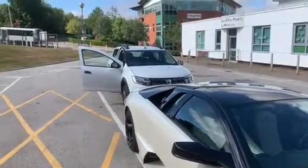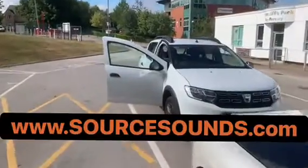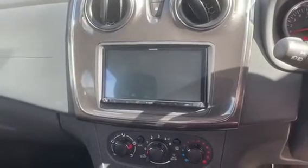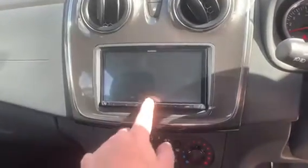Good afternoon guys, it's Lee from Saw Sound, just to give a quick demo of the Kenwood DMX 8020 DAB that we've just fitted into this customer's vehicle. It integrates quite well, looks lovely in there. You can see the 7-inch unit that gives you AM, FM, DAB, Bluetooth, Bluetooth streaming, Apple CarPlay and Android Auto connectivity.